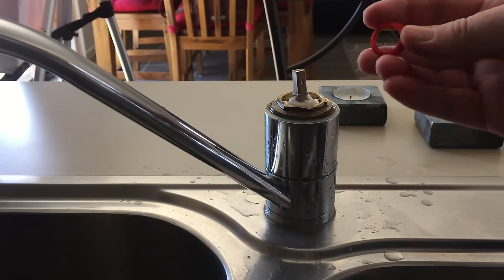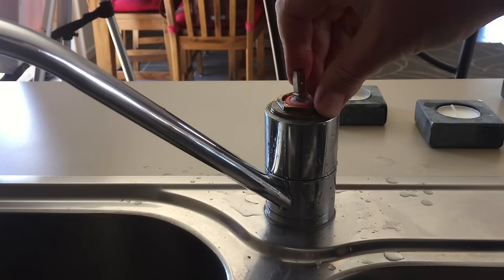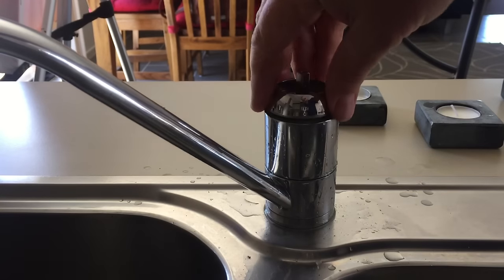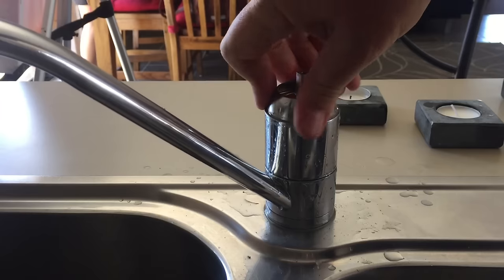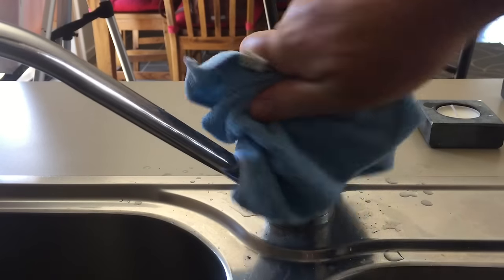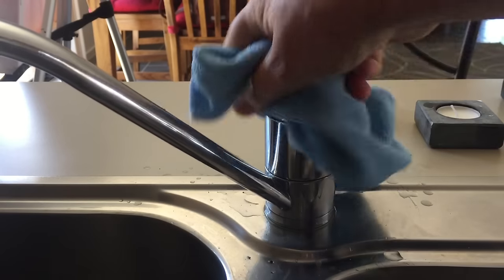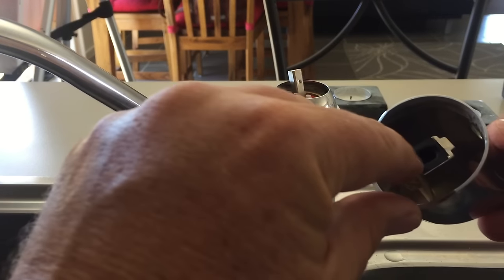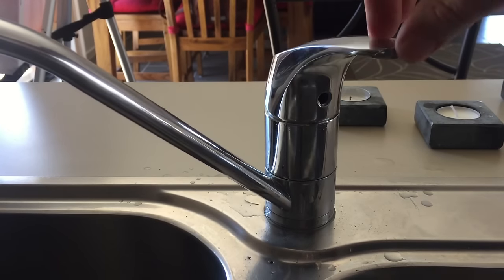This little red piece goes back on — it just holds the key in place. That's feeling good; it's not gritty anymore. Then the handle goes back on. Looking for the flat part that's on here — that goes on like that. Beautiful — that's repaired and has come up nicely. Take the opportunity to clean that bit of chrome there while it's really easy to polish and clean, because it's really hard to get at when it's under the tap.